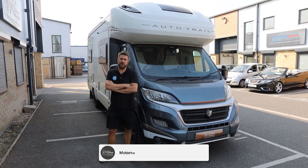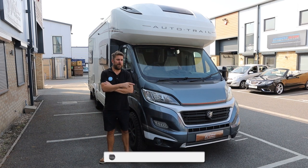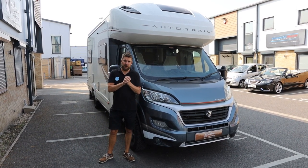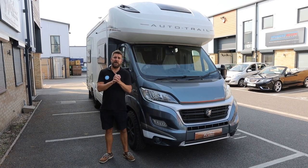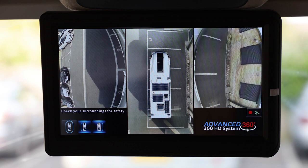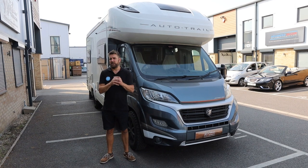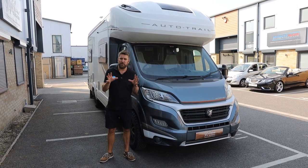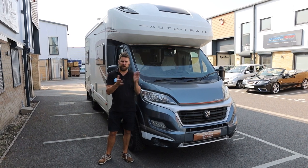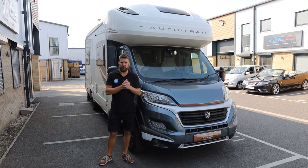Afternoon guys and welcome back to the channel. It's Friday afternoon and we've been working on this 2018 Auto Trail Apache. It's come down to us from about four hours away and we fitted our advanced 360 HD system and also a category two immobiliser. Normally we would be a little bit secretive about immobilisation but you can't see the vehicle, you don't know what we're working on, you can't see the reg number. So we're going to just show you that immobiliser in action but not fully.